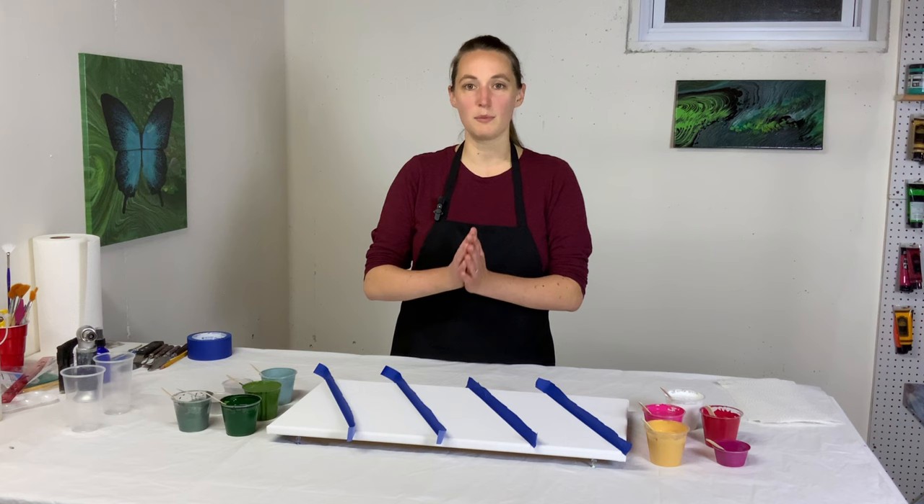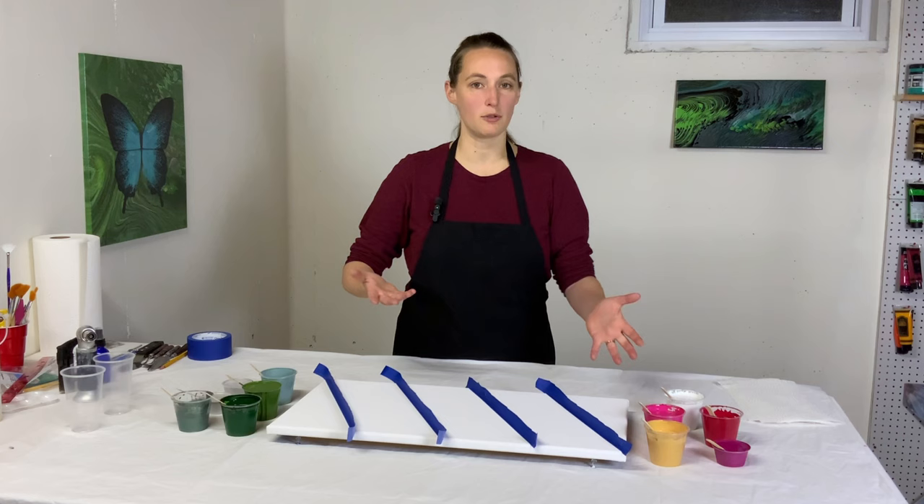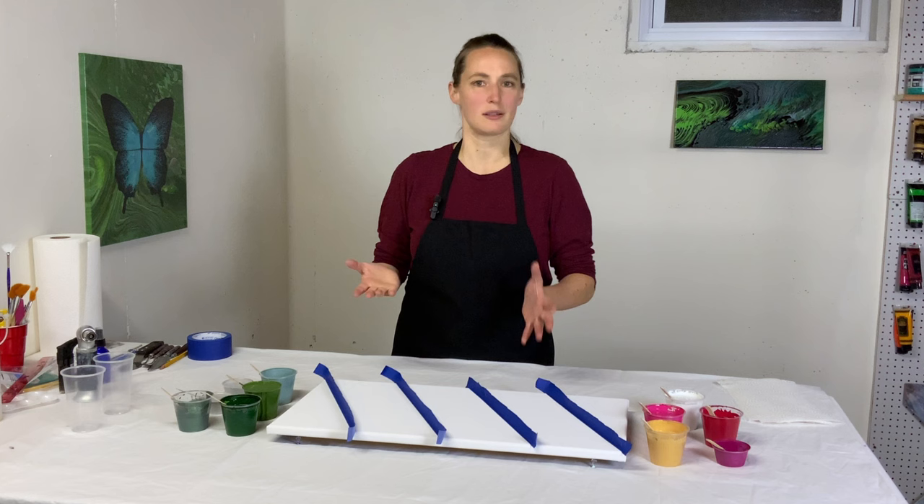I'm doing it in stripes, so this is going to be a straight pour. I'm going to do five different straight pours: green, red, green, red, green. After I've tilted to stretch it all out, I will remove the tape and then I may paint white stripes to kind of separate out those areas. I haven't decided because it depends on how it looks when it's finished.